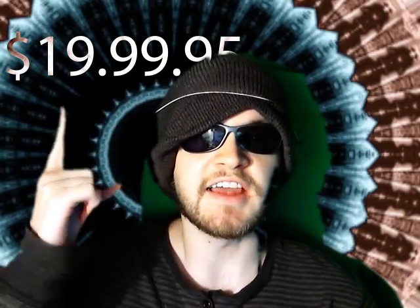Green screen hat, from 1999 — 1995 — there's only one, so order fast.